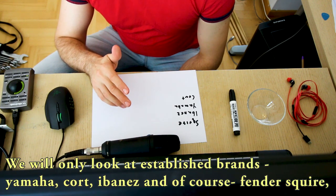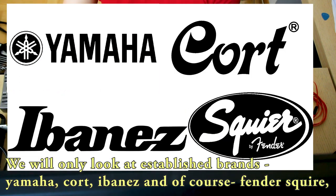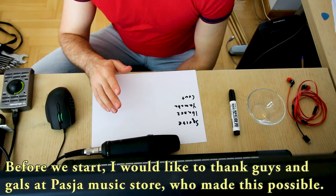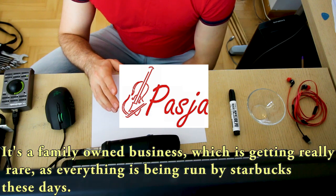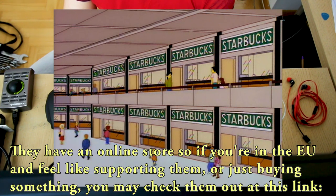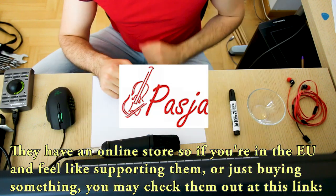We will only look at established brands like Yamaha, Kord, Ibanez and of course Fender Squire, and we will check out the cheapest one from each brand. Now before we start I would like to thank the guys and gals at Passia Music Store who made this video possible. It's a family-owned business, which is getting really rare as everything is being run by Starbucks these days, and they have an online store, so if you are still in the EU and feel like supporting them or just buying something, you may check them out at this link.